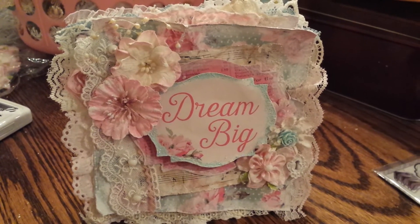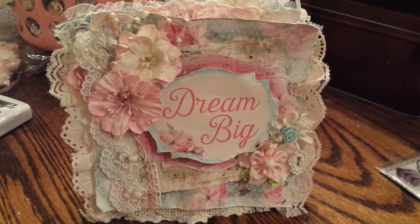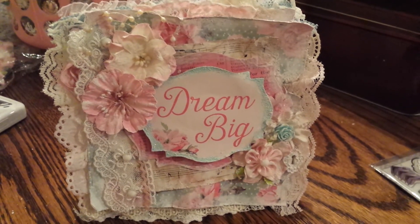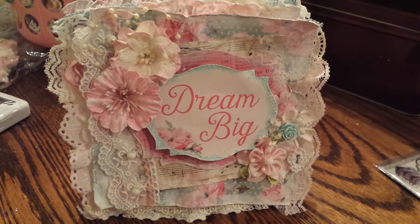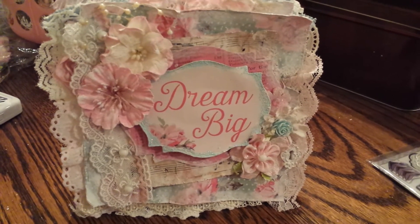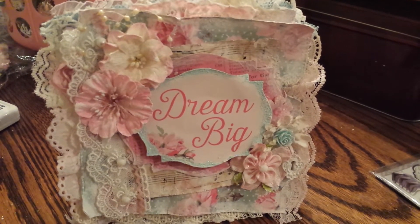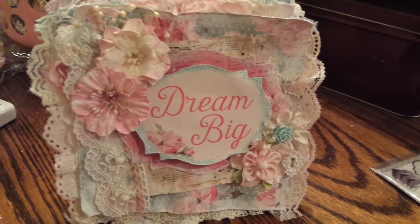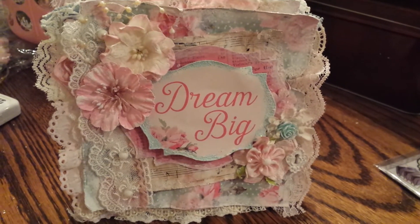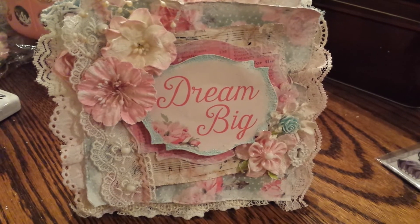Hi everyone, it's Stephanie, Vintage Paper Girl, and I just have a quick card to share with you. I created this card using the paper stack from Michaels called Tea Party, and I did a ton of layering and created a very shabby chic look. I love the way it turned out.